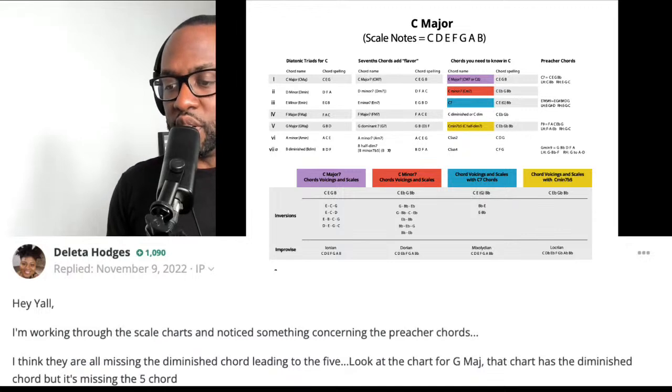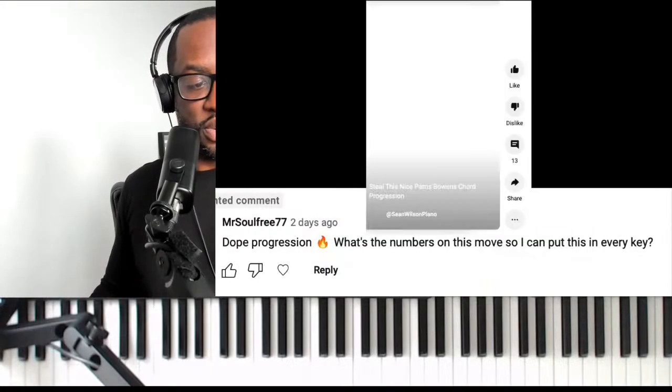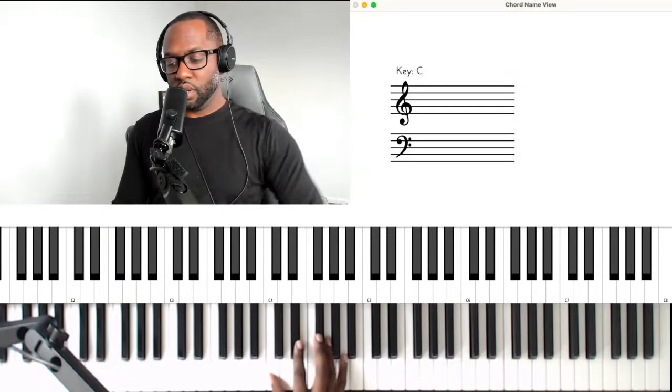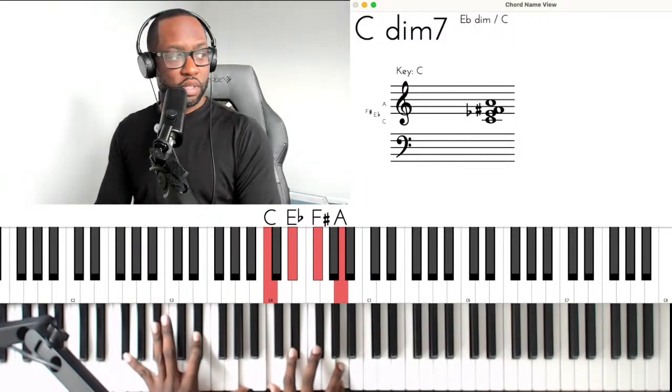Going back to the preacher chord question: you have the one chord, the three chord, the four, and then the sharp-four diminished, then the five. So yes, Delita, you are right — the preacher chords chart is missing a diminished chord. If you've downloaded this from our website, please understand that the diminished chord is missing. There should be a chord in between the four and the five.